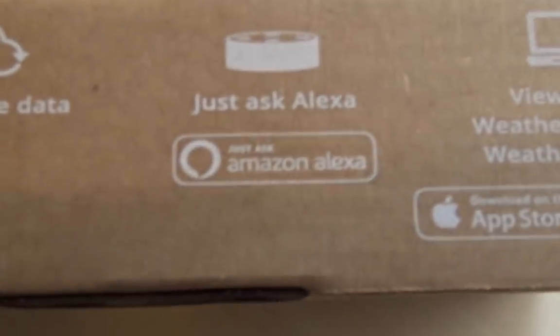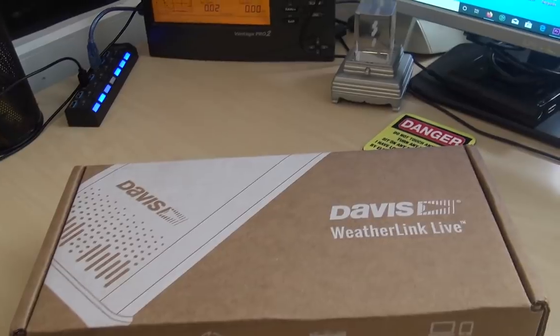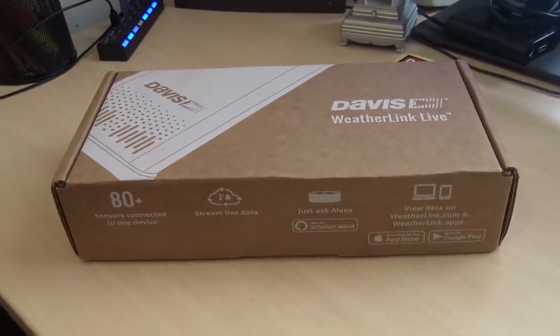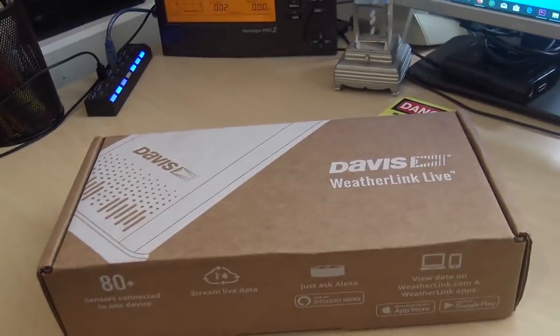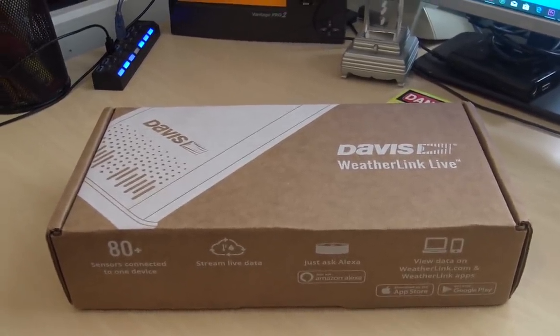This is going to enable me to use my Alexa — I can ask Alexa what the current weather conditions are. I could stream my live data easily without having to tie up my computer, which was one big cumbersome thing. Every five minutes the computer would stop and start uploading data to the web. And if my computer shut off, I wouldn't have weather data.